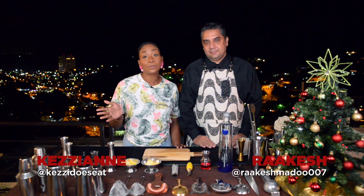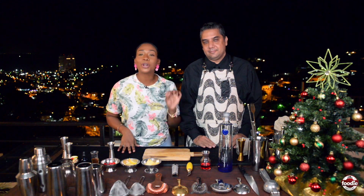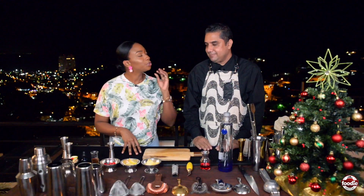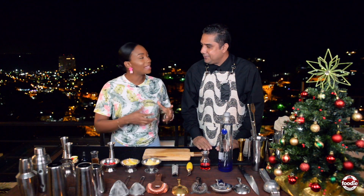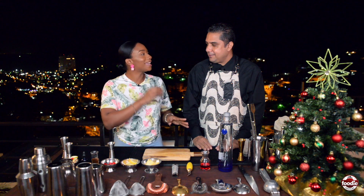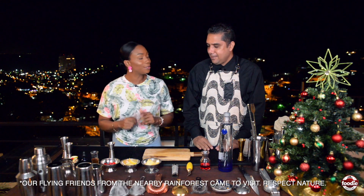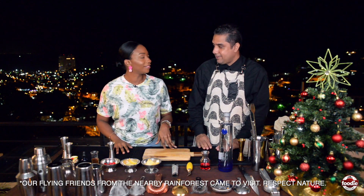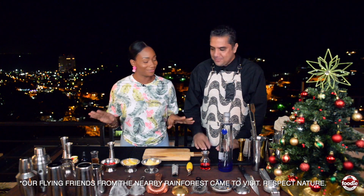Season's greetings! This is 'Wah Yuh Drinkin'.' Today is about a Christmas cobbler featuring Ciroc Vodka, so let's get shaking. We are making drinks for different periods of Christmas day, which means we get quality cocktails at every point of the day. We're starting off with our breakfast cocktail — first thing in the morning.